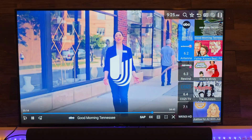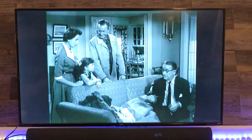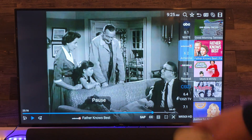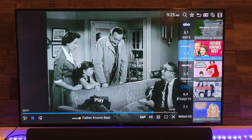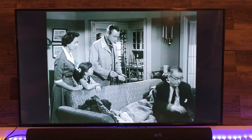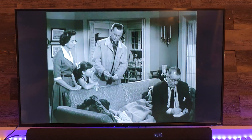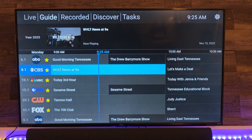One cool thing about this is you can pause your television at any point. I changed stations and we've now paused the television — you can walk away and come back to this and then resume. You also do have DVR functionality. The back of this box has a USB port and you can use that to plug in a flash drive or an external hard drive.